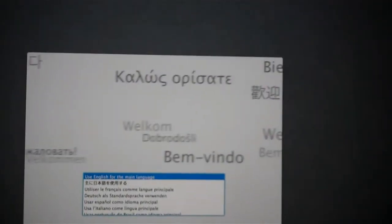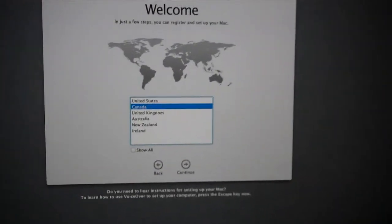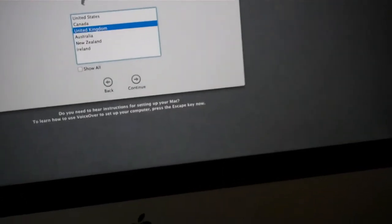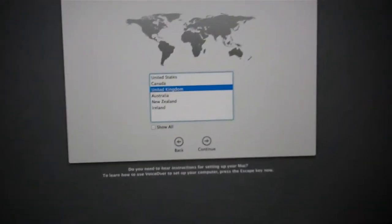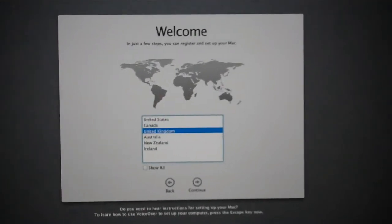Use English as my main language - do I want to do that? Using English for the main language, press the return key. OS X includes a built-in screen reader called VoiceOver. If you know how to use VoiceOver, press Command-F5 now to turn it on and set up your Mac. Right, okay, I'm going to go for a second. I'm just going to do this - I have no idea what I'm doing. I'll see you in a bit.